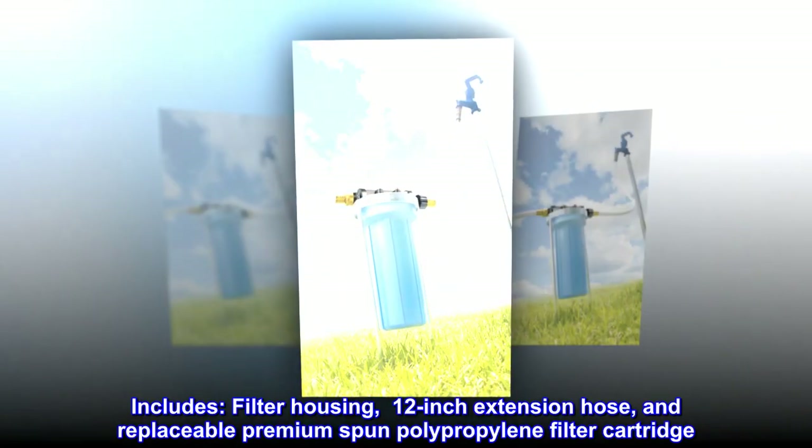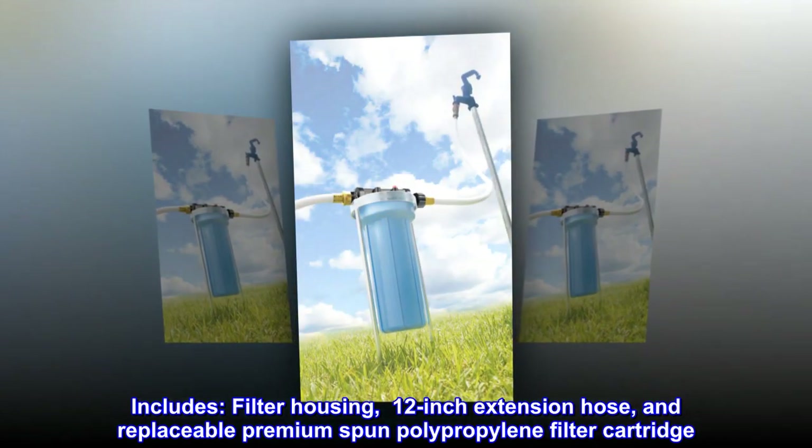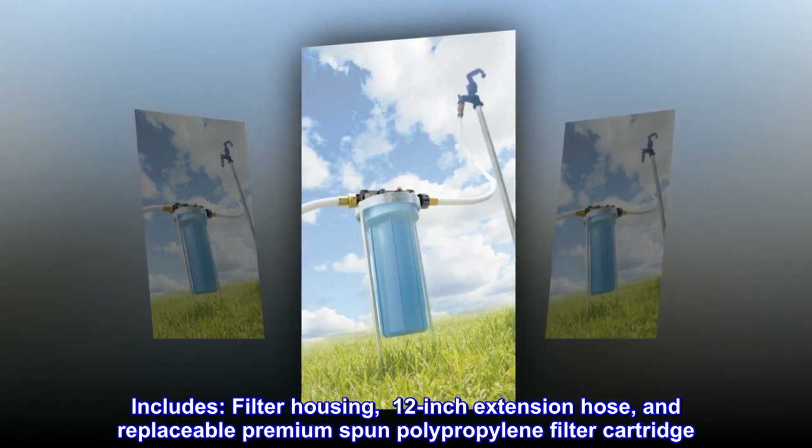Includes: filter housing, 12-inch extension hose, and replaceable premium spun polypropylene filter cartridge.